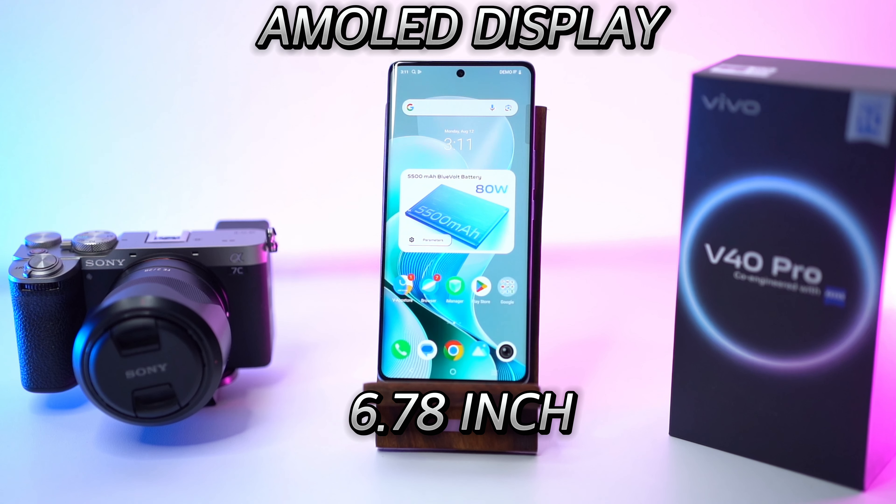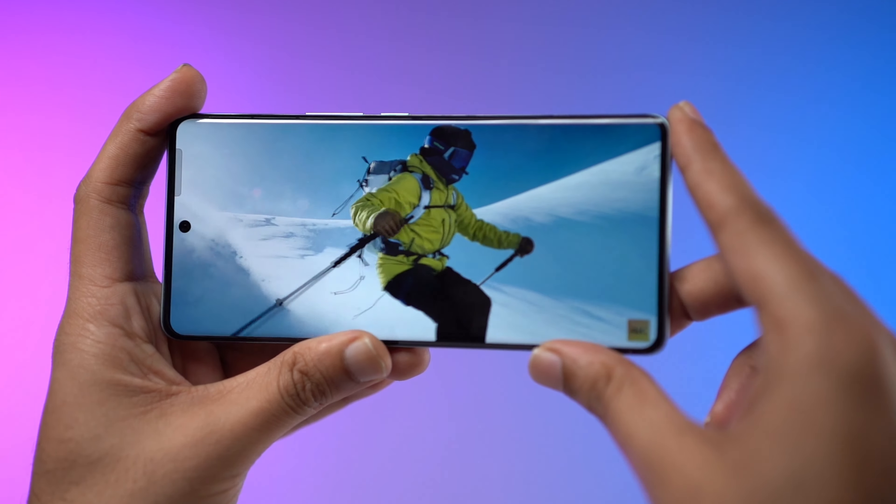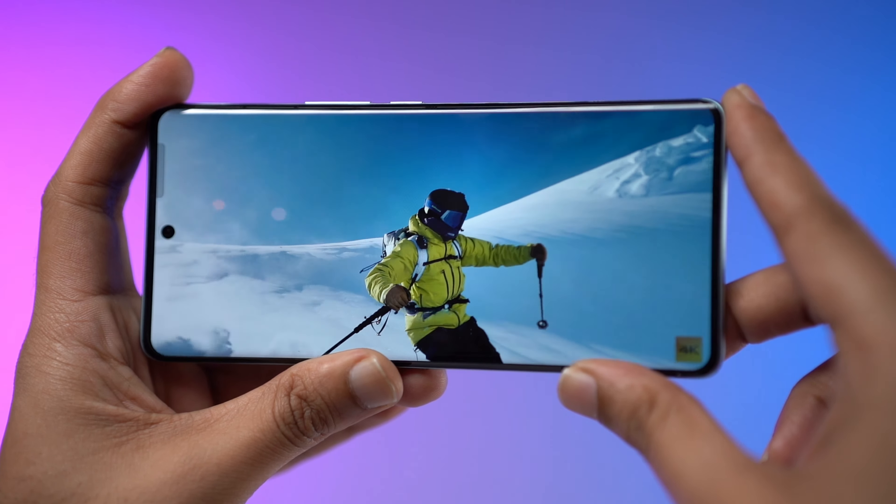This device boasts a 6.78-inch AMOLED display with a smooth 120Hz refresh rate, delivering vibrant visuals and fluid performance.